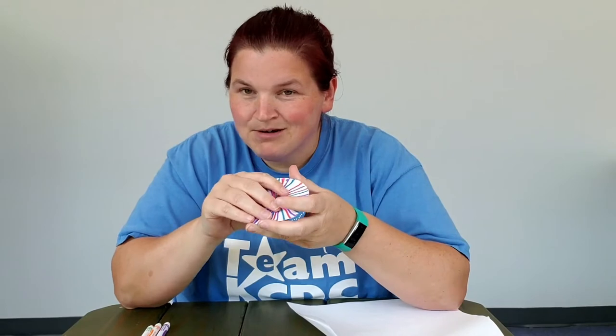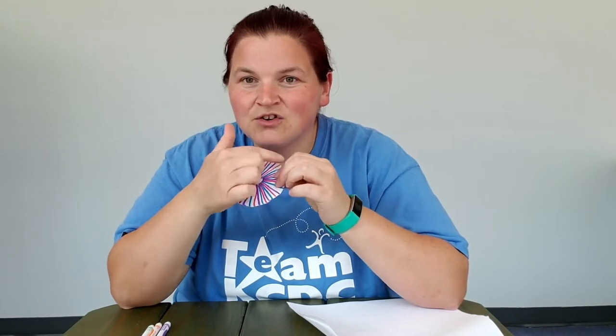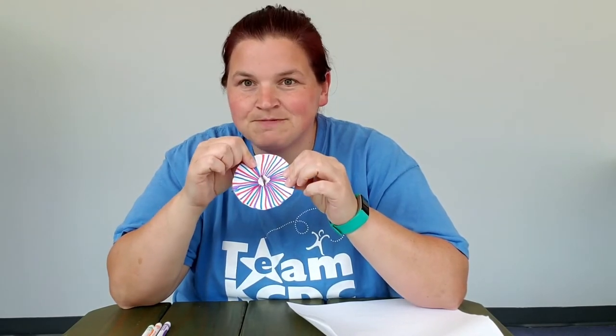Then we need to attach the paper to the cardboard so that it stays — that way it's a little bit thicker. Okay, so now we've got our creative masterpiece here on the paper and it's attached to the cardboard.